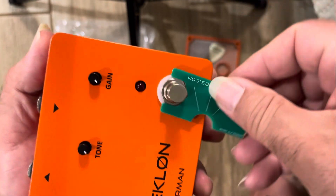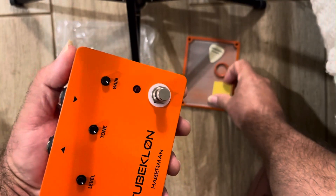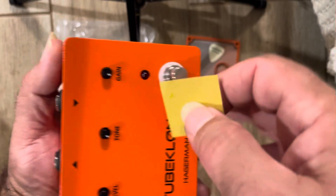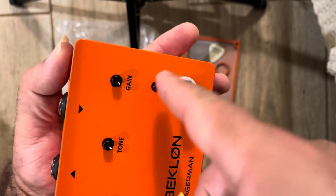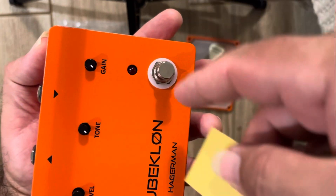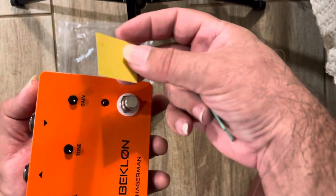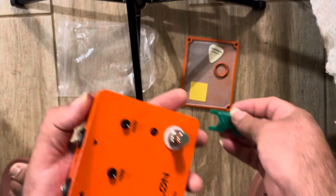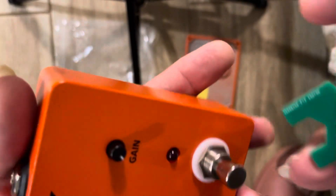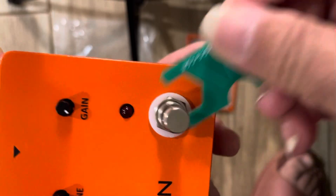One thing I forgot to mention: you do have to use sandpaper to kind of clear the paint around the area, which I did outside on the balcony. And then just kind of snug it — we don't want to go too crazy.